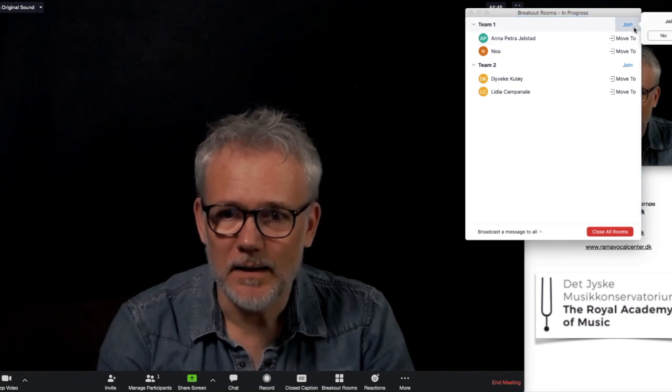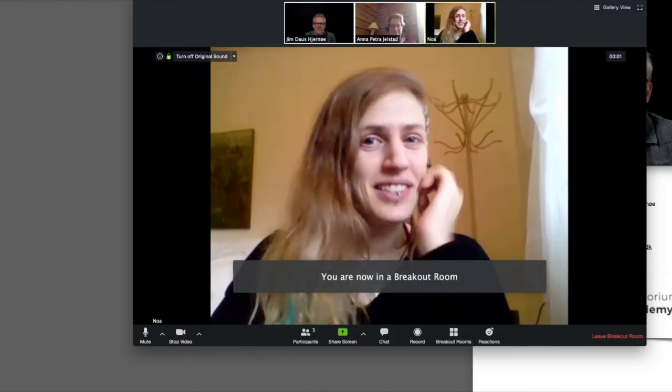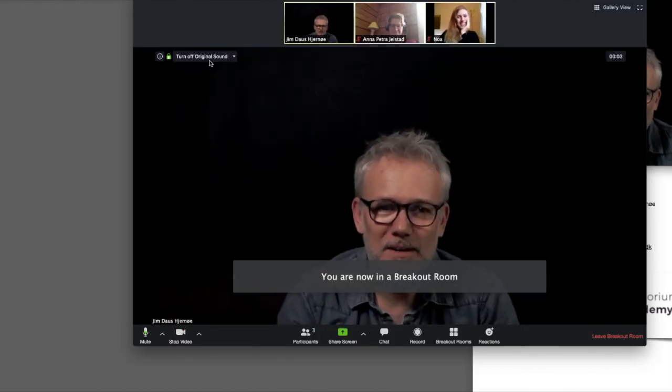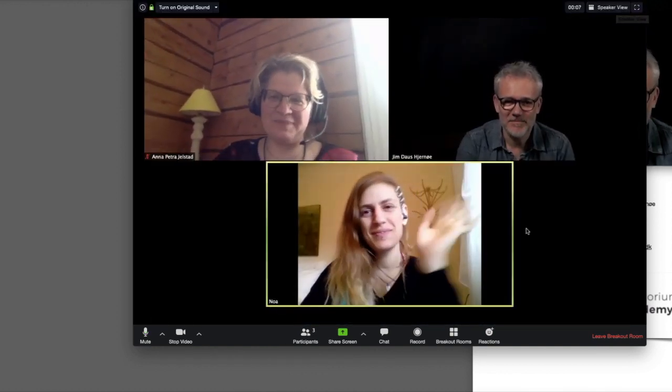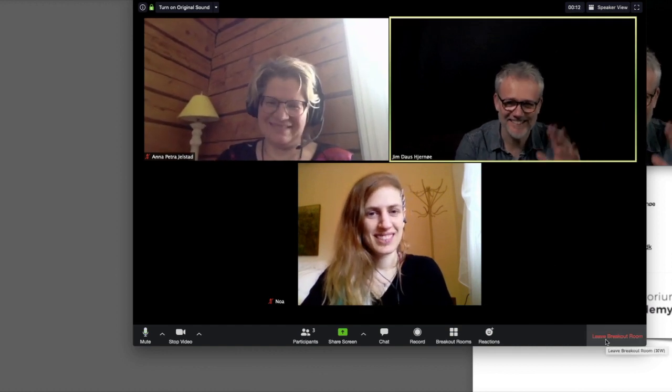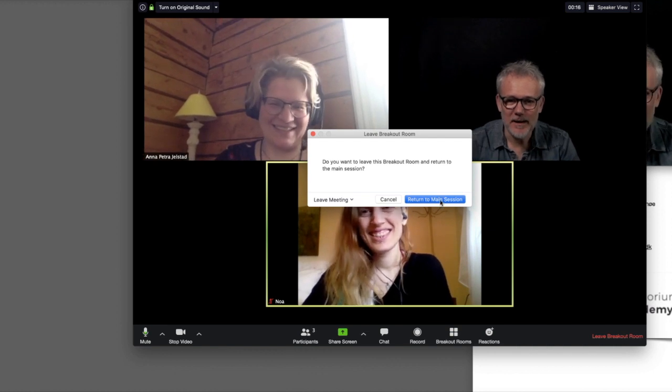They say yes, they want to go there. Now I can join them - for example Team One, I say yes, I want to join it now. Hello Team One, how are you doing here? Hello team, I hope you're having a good discussion. See you later, bye bye.